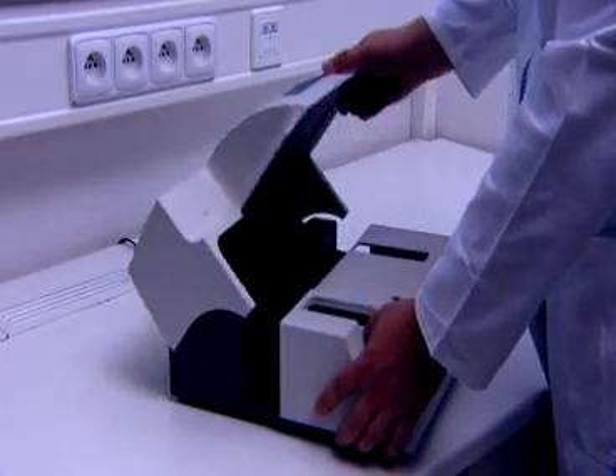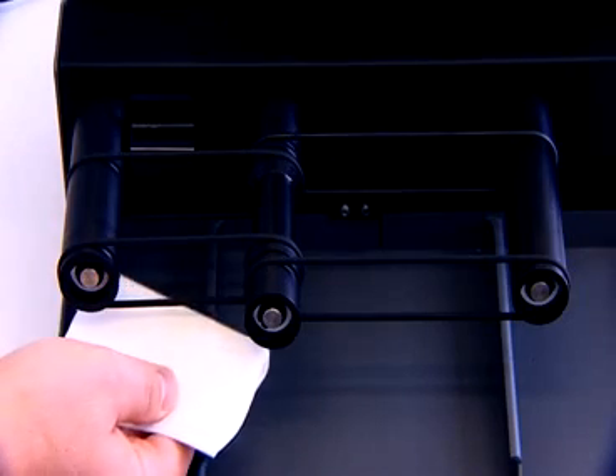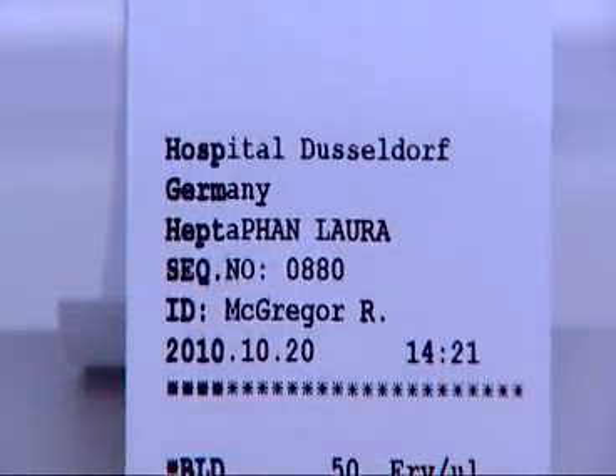The machine is adjusted to the highest hygienic requirements of clean work, and its cleaning and disinfecting are easy to accomplish. The LoRa Reader is the standard for quality analysis, reliable results, and satisfied users.